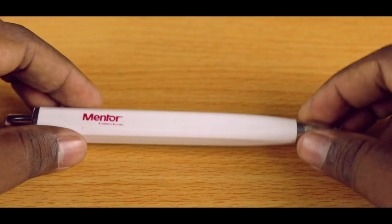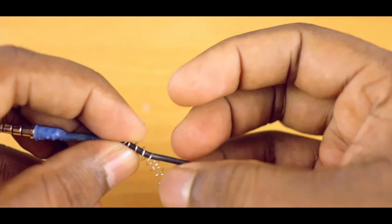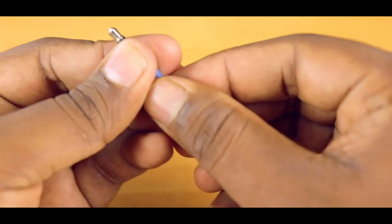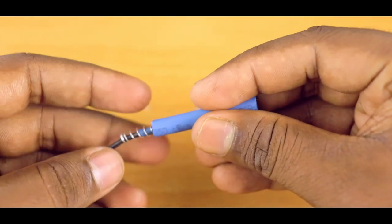To prevent your earphone wires and other cables like USB from wearing out, use a small spring — which you usually find in LED pins — and wrap it around the end of the cable to prevent any damage in the future. You can add an additional heat shrink tube to make it look clean and neat.